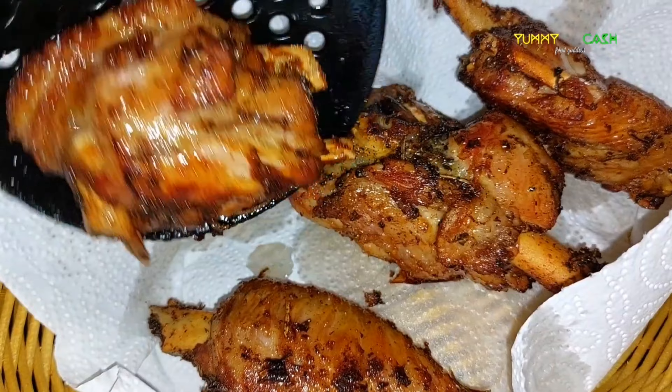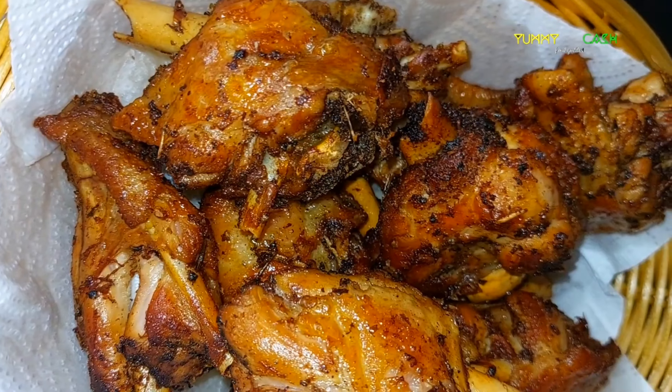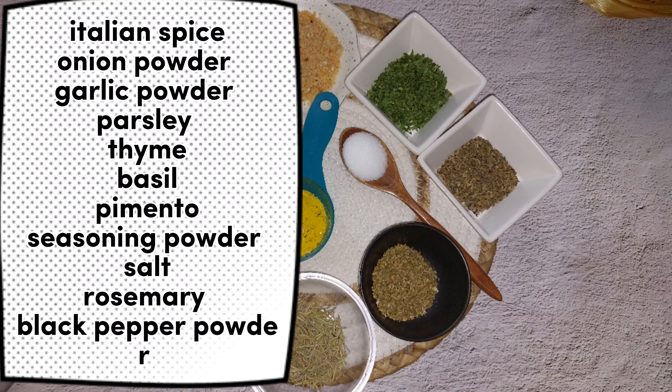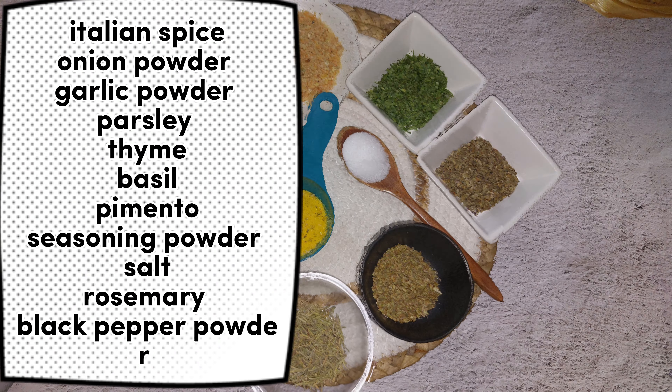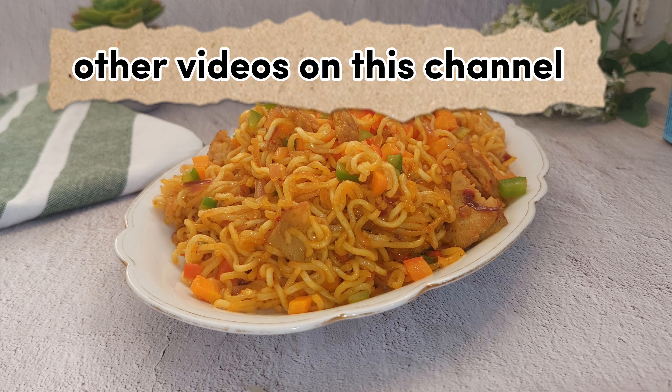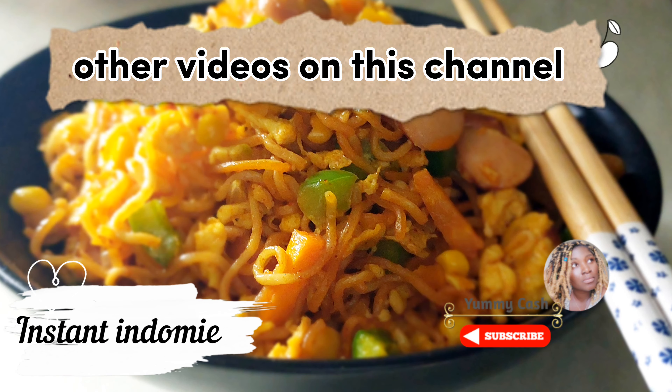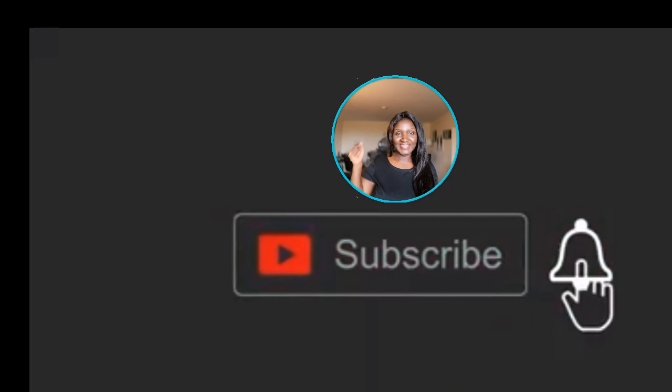Serve these delicious fried turkey wings with some potato chips, fried yam, and a chilled drink. Thank you so much for watching. I hope you enjoy this video. Always remember to do everything in love, and whenever you think food, think Yami Kash.